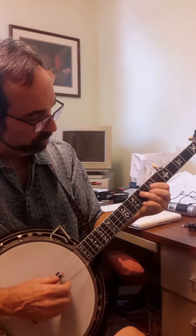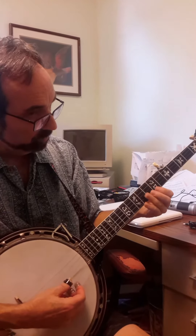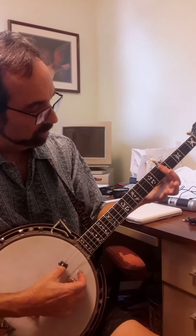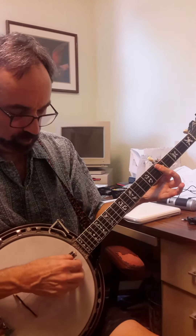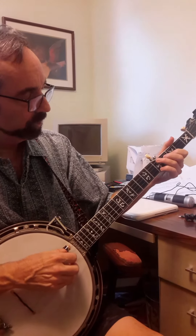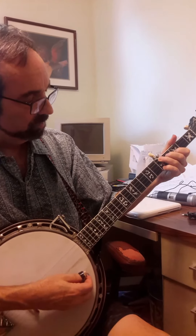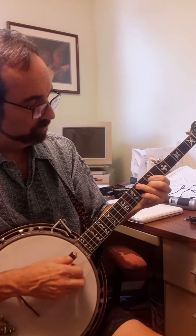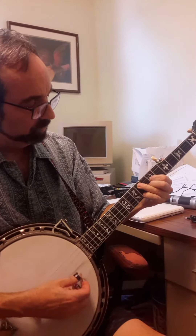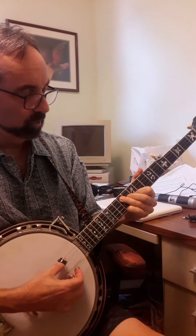Up to your D shape. Single note. Bar. Pinch strings three and two. Back to your F shape.